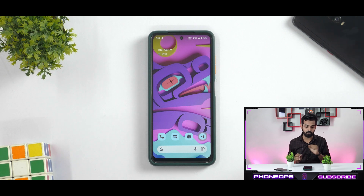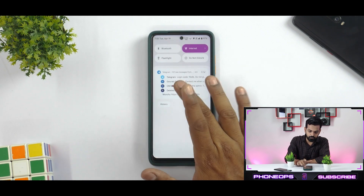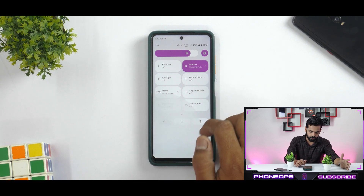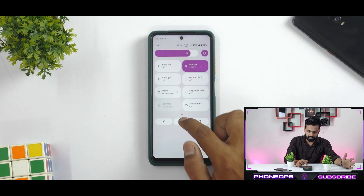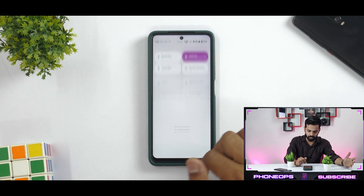That is what I like about Android 12.1 ROMs. At the bottom, you have the Google search bar and a bunch of icons. If you swipe from the top to bottom, you have your standard Android 12.1 affair with the edit tiles option. You also have the power menu option in the center, and advanced reboot is built in, which is a good thing. The settings shortcut is available as well.